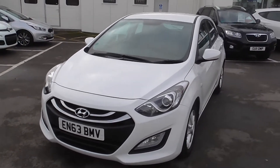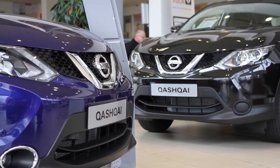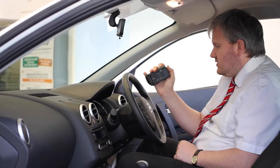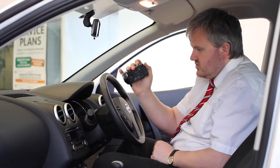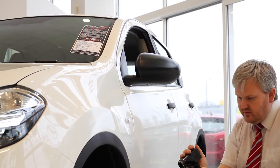Thank you for watching, Wessex Garages Cardiff. Thank you for viewing our short video and we hope you found it informative. If you would like more information or any specific areas you would like to look at in more detail, please click the link so we can send you a personalised extended video to your specific requirements.